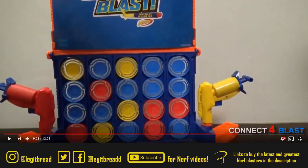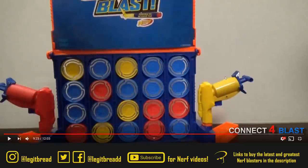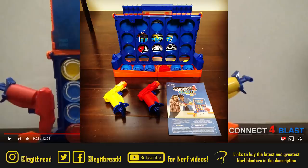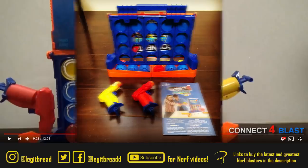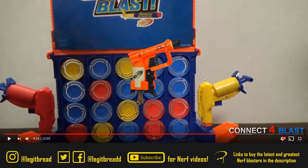We also have our first look at a brand new Nerf crossover product with Connect 4, called the Connect 4 Blast. Instead of traditional Connect 4 where you put in the chips exactly where you want them, you have to try to blast them with the included Nerf Stingers — and funny enough, these are reskins of the Nerf Stinger, which are reskins of the Nerf Jolt. It always seems like every Nerf news involves some sort of Jolt information.